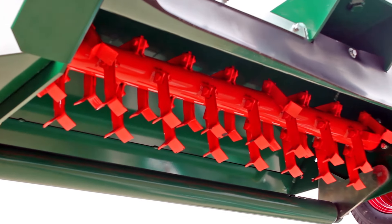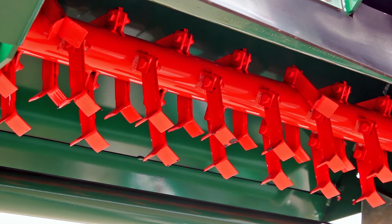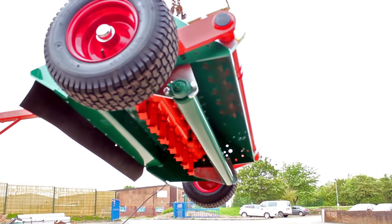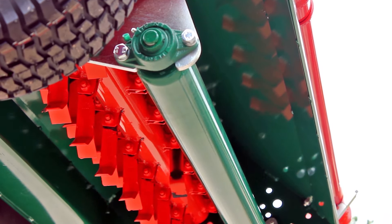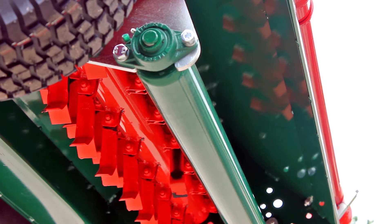The Y-pattern flails are designed to thoroughly mulch dense vegetation. And the adjustable rear anti-scalp roller is designed to take the weight of the machine should a wheel slip into a rut or a hole in the ground.